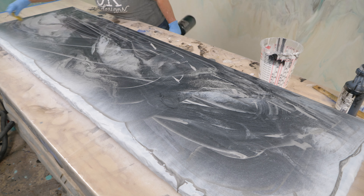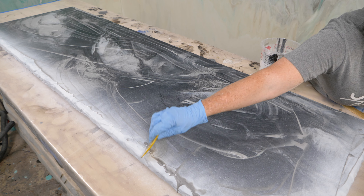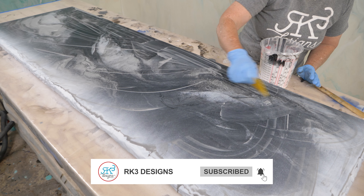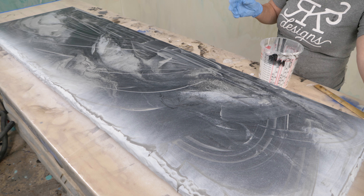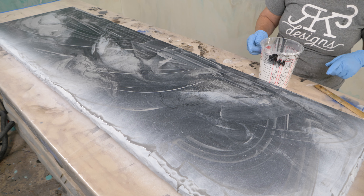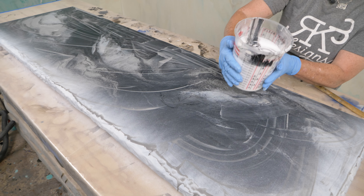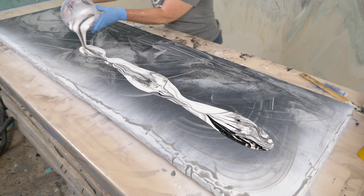I'm going to pour just a little bit out first to do a quick skim coat. I just want a little bit on the surface so that our epoxy really moves for us nicely. You can pull it really tight — you don't need a lot.